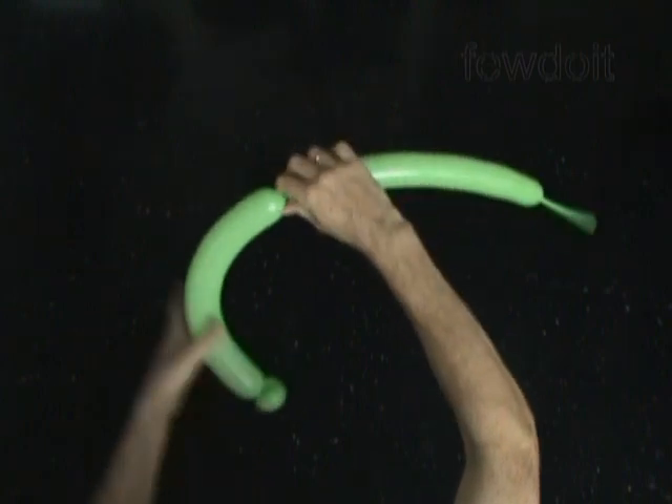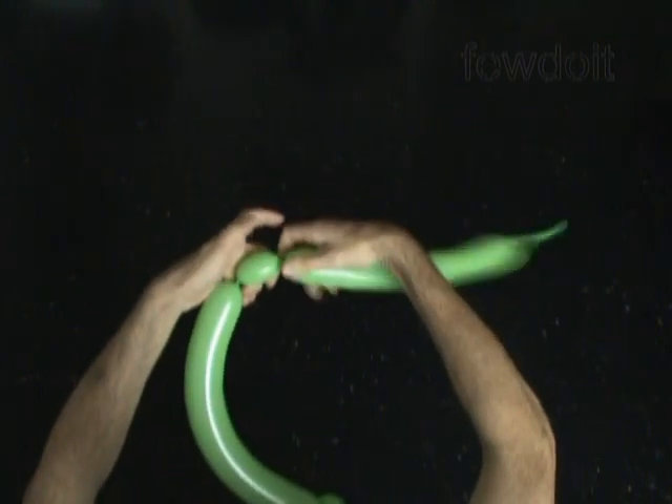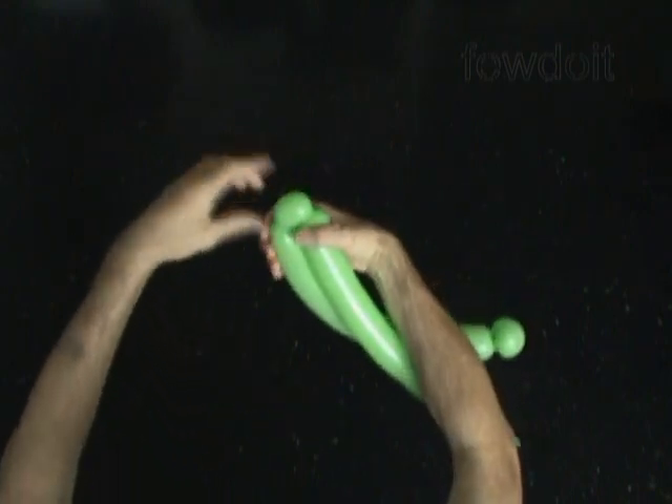Then we twist the third small bubble, about 1 inch long. Lock both ends of the third bubble in one lock twist.